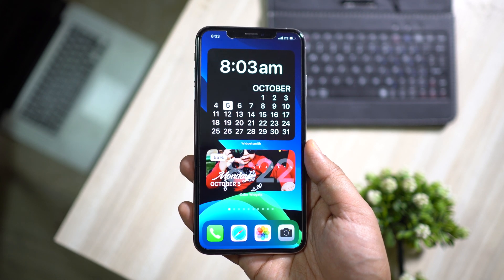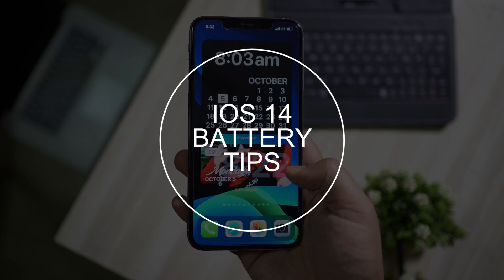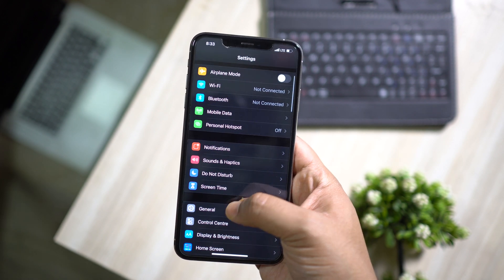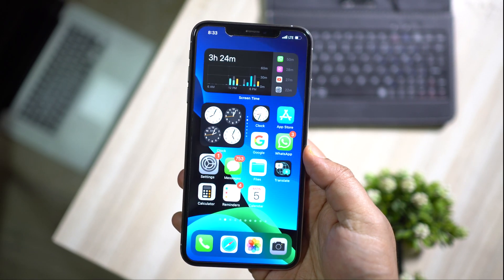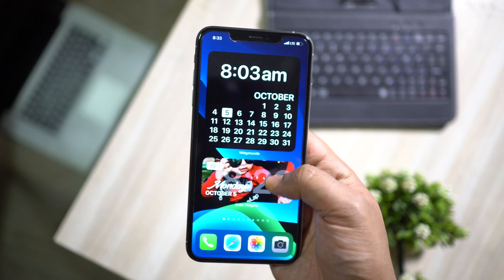Hey guys, Shukesh here. Today in this video I will be talking about iOS 14 battery saving tips and tricks. After upgrading to this new iOS the battery performance has been quite good, but I have found some really interesting settings that you can tweak to get maybe 15 to 20 percent more battery performance. So let's get started.